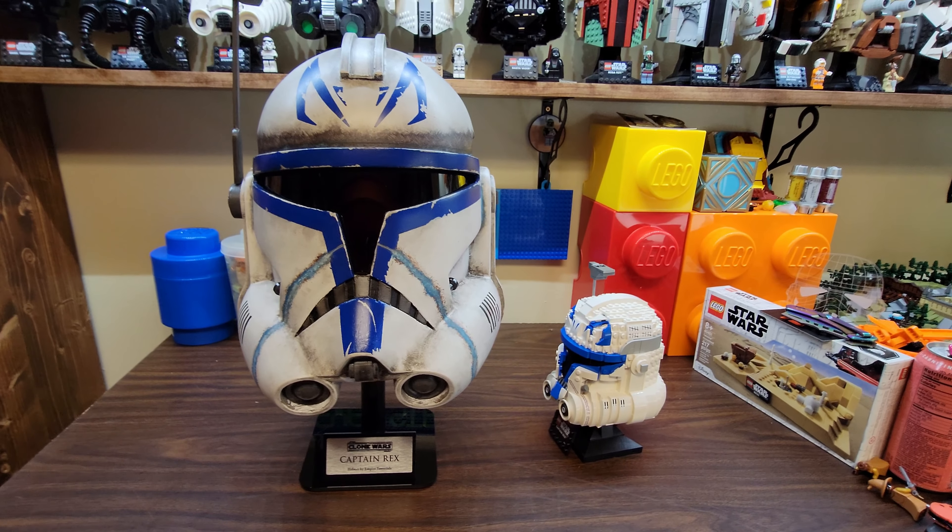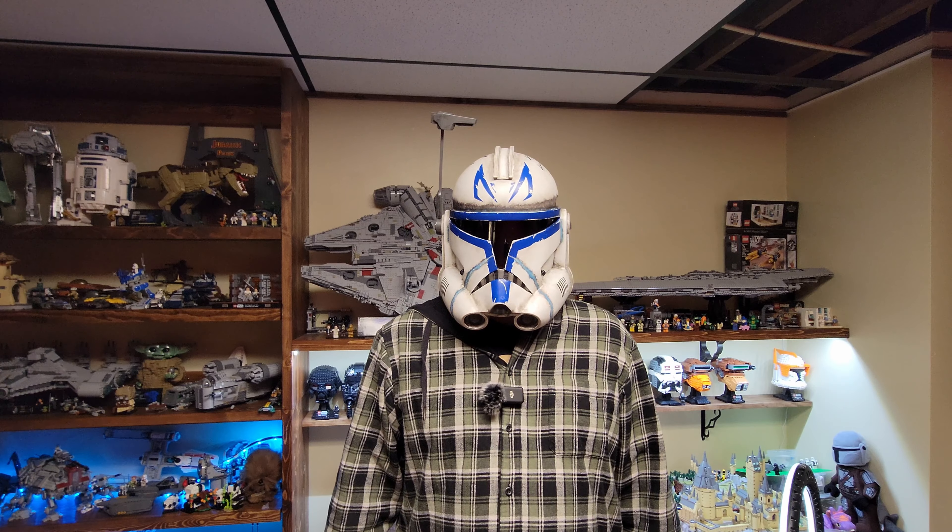That is awesome. All right guys, that's it. Captain Rex here standing in for Jay. Make sure you like and subscribe — it helps the channel out a lot. Go and see my mates in the description. Seven Star Bricks — like and subscribe. Captain Rex sent you.